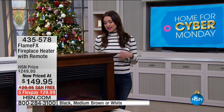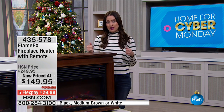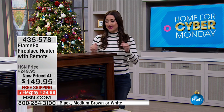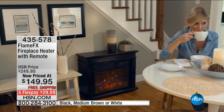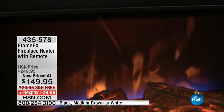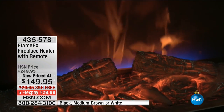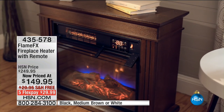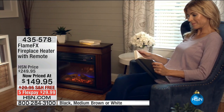This holiday season when you are at home and it's chilly outside, maybe you have your friends and family over for a get-together — you're going to be able to create the most beautiful ambiance with truly the most realistic-looking fireplace. I know you've seen maybe other fireplaces out there and it doesn't look realistic. This actually looks like a beautiful burning fireplace.